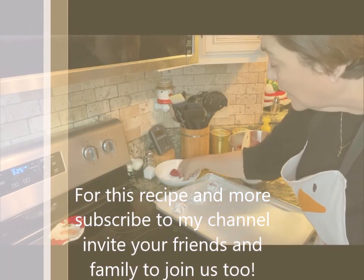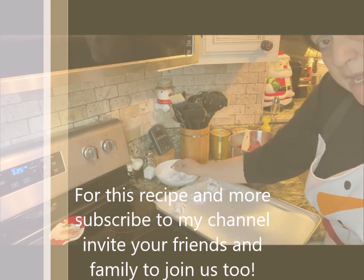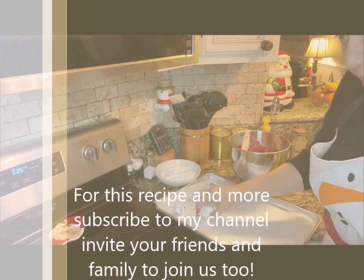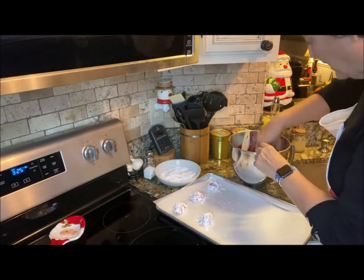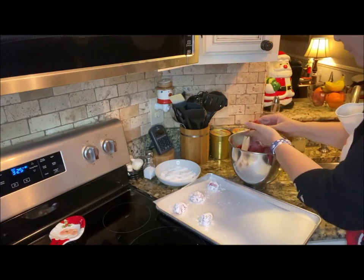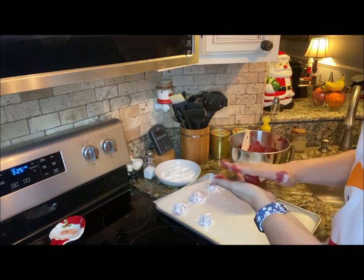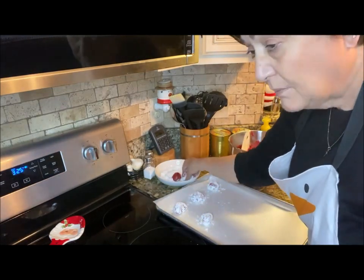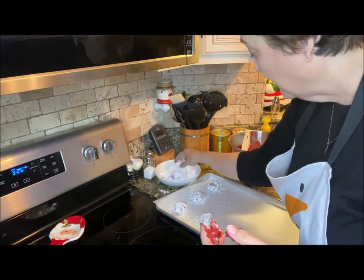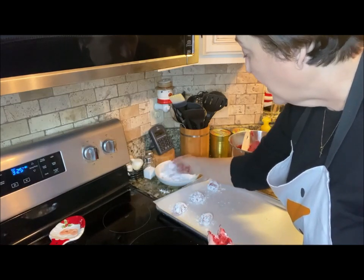Let me tell you how I made this dough. It is two cups of all-purpose flour combined with two tablespoons of unsweetened cocoa, one and a half teaspoons of baking powder, a fourth of a teaspoon of baking soda, and half a teaspoon of salt. I just mixed all that together.